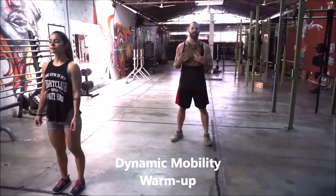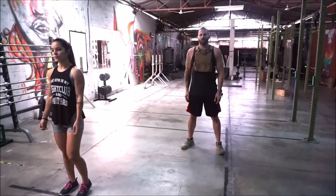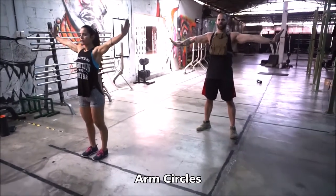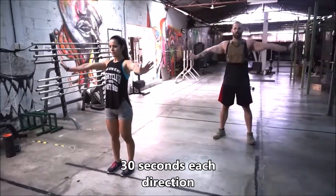Today is an upper body dynamic day, so we're going to warm up our upper body. We're not going to worry a whole lot about a lower body warm up. First thing we're going to do, arms out to the side, hands pointed out, we're going to start small circles, rotating into big circles — we're going to warm up that shoulder joint.